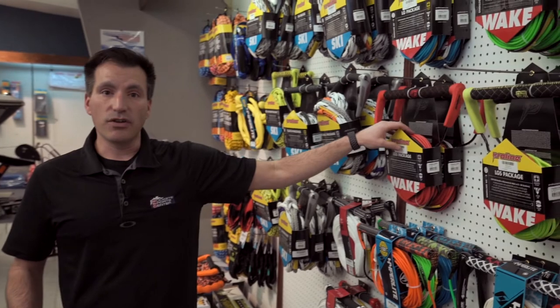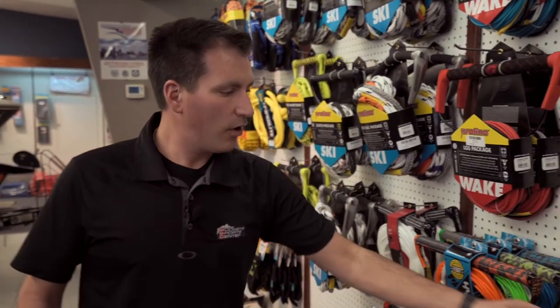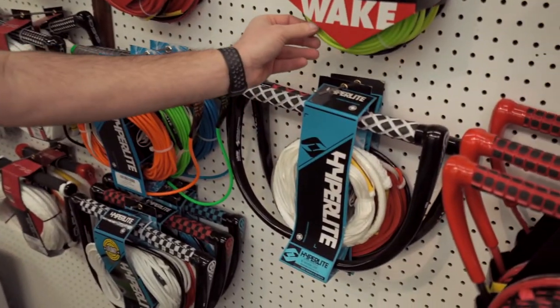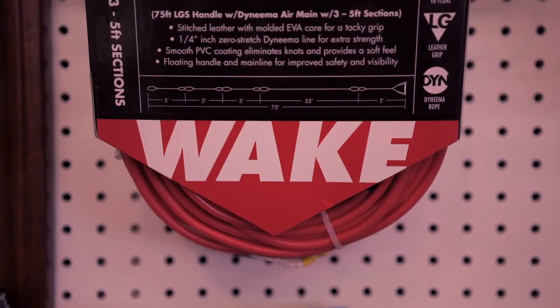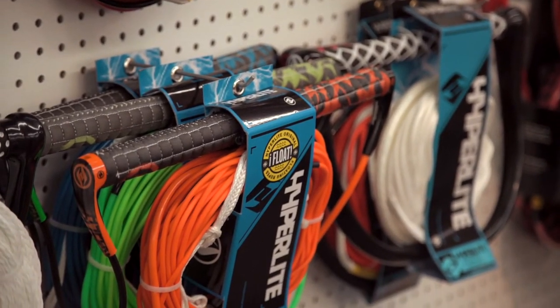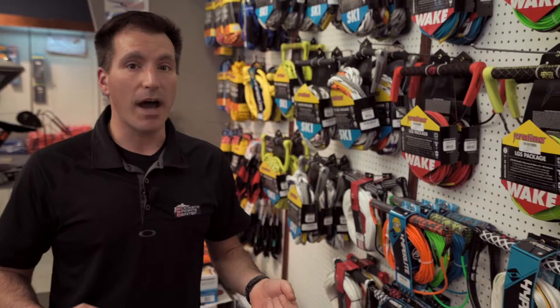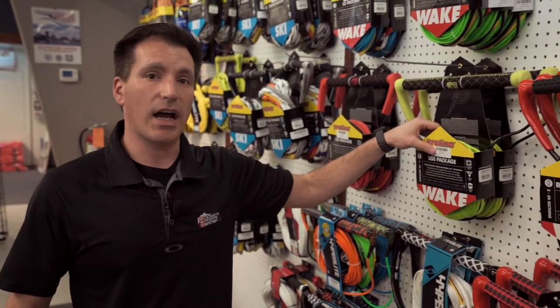From there, we go into wakeboard ropes. You can use a ski handle or a ski rope for wakeboarding, as you can use a wakeboard rope or wakeboard handle for skiing. However, your wakeboard ropes are a lot thinner diameter ropes. A lot of them are even coated in plastic. That thinner rope has very little stretch to it. As you're coming off the lift of that jump, you don't want that rope to stretch and then spring back and pull you back down. So these ropes are a lot higher quality and they don't stretch. And that's going to be one of your bigger things in your ropes.